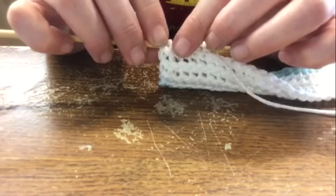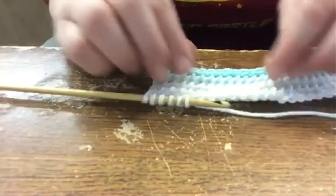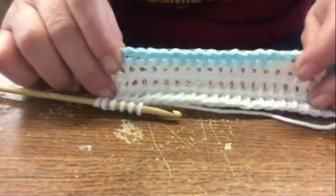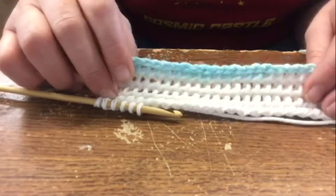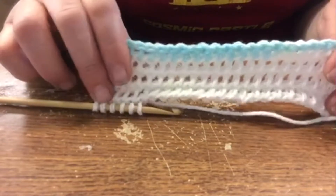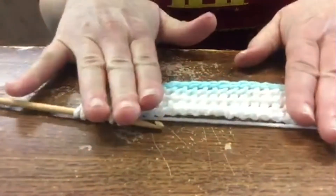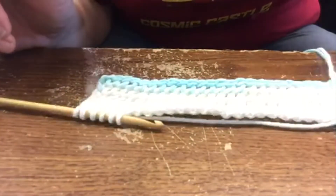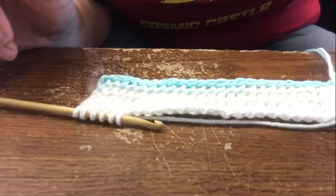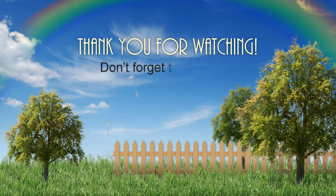It looks like it's too close, but that's your first stitch right there. I don't know what this stitch is called — I found it online and it's really simple even though it looked pretty difficult. So give it a try and enjoy! I'll see you next time!